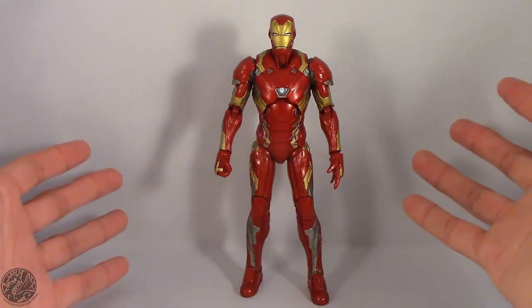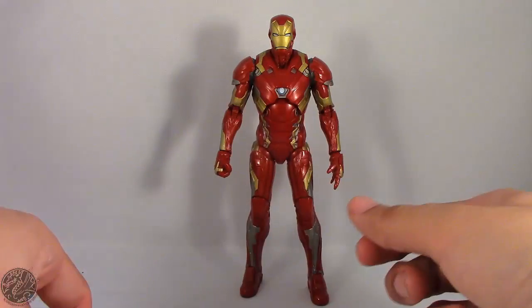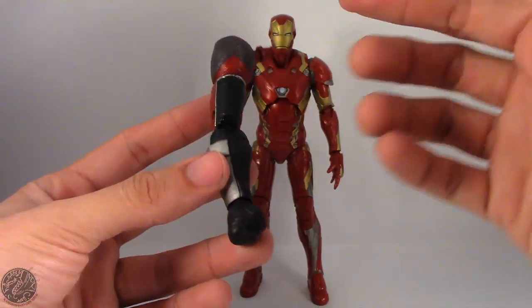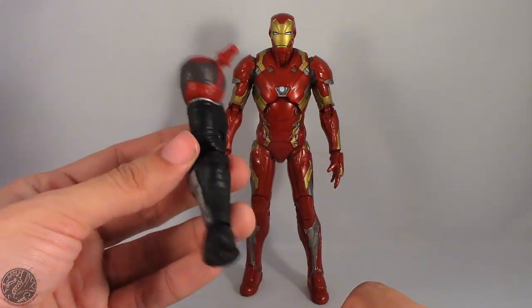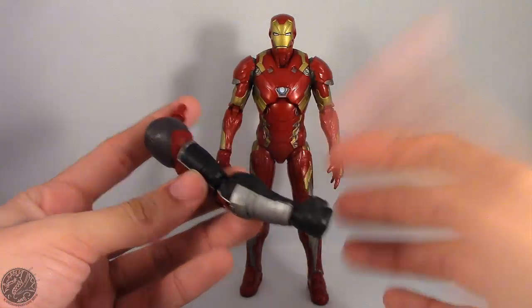Here we have Iron Man posing out of the packaging. Before we get onto the figure let's show his Builder Figure piece off. He does come with the right arm of Giant Man, so if you want to complete Giant Man you're going to have to get him, because without Iron Man, Giant Man is missing an arm. And I don't think Giant Man was missing an arm in the movie.